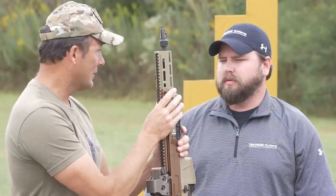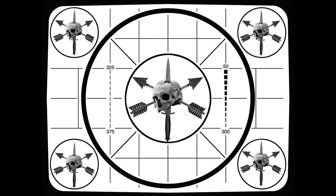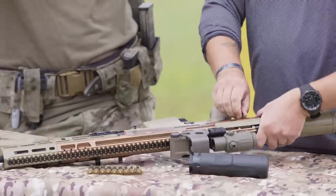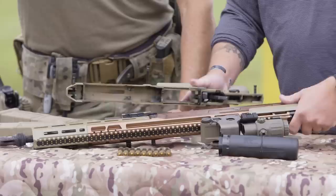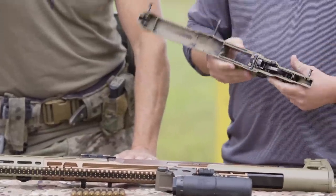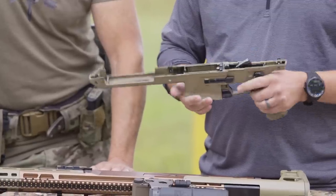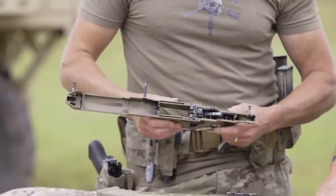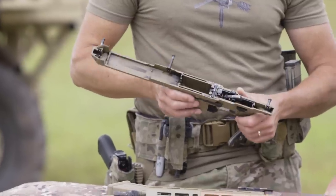Let's go over disassembly and reassembly — this is the first time we've done this on camera. We operate on takedown pins; we have three of them. We pull the pins out and separate our upper and lower. The lower works just like any other lower — it's got a hammer and trigger system in the lower, a magazine release. It is polymer for weight, but it's pretty simple. This is the full-auto version, so it's got the fun switch and everything.